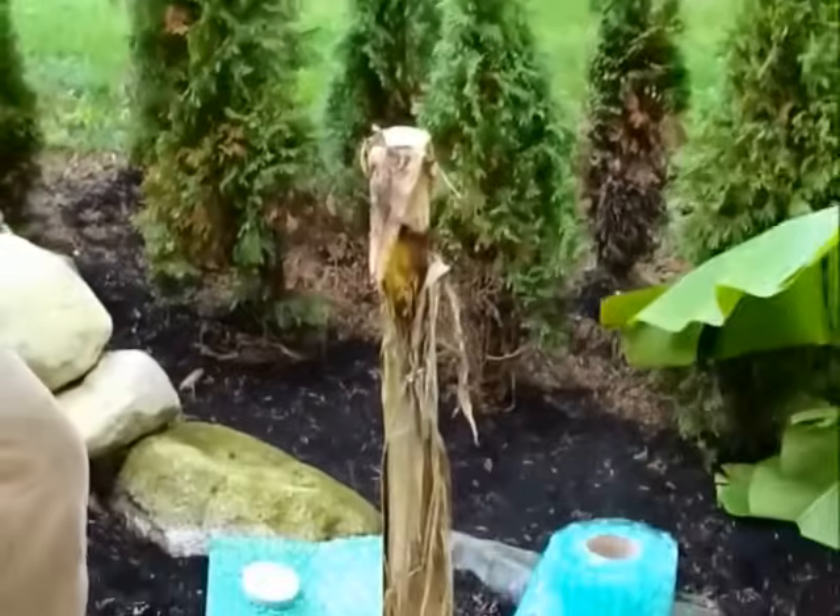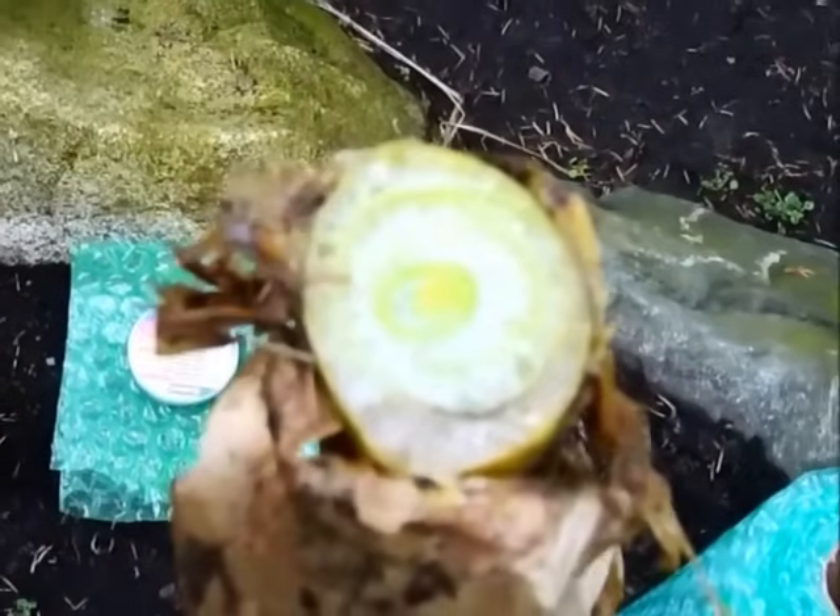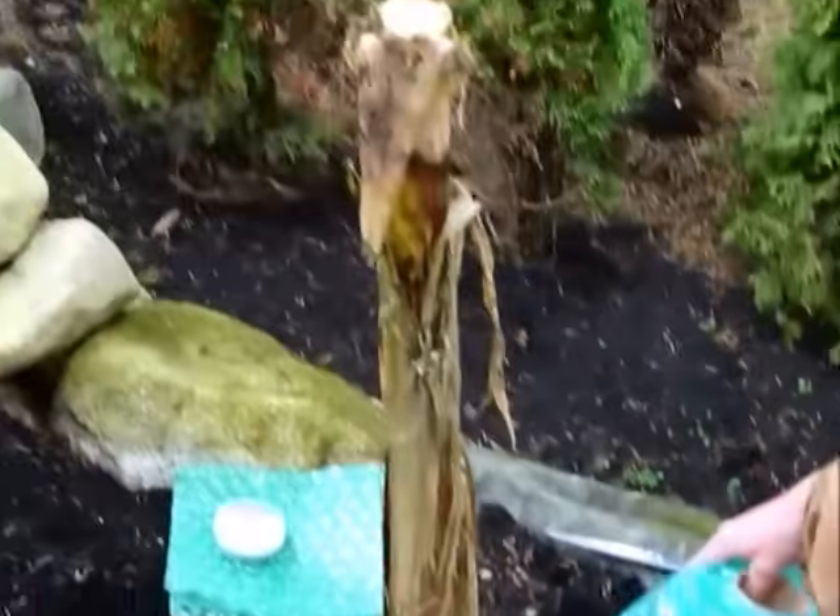Have a look right here — over here you're going to see there's a really center part. That's where the new leaves are going to come out in the spring. And then this will be the stalk that's left over. We're going to train this to be a tall banana.